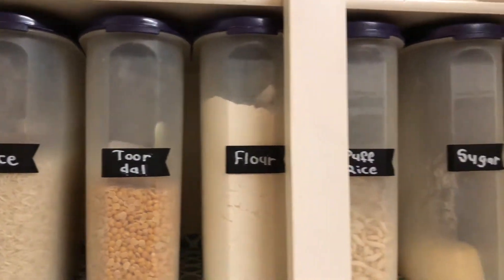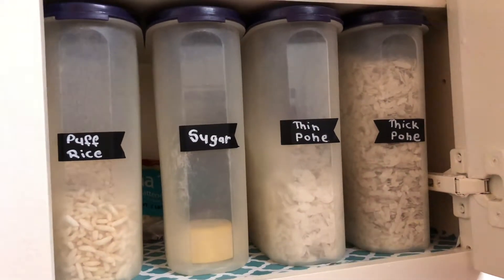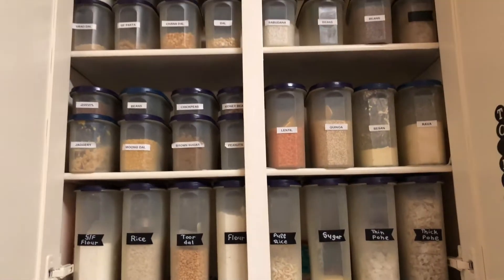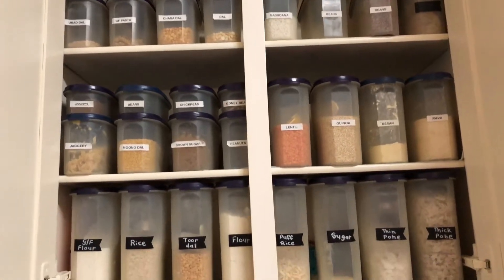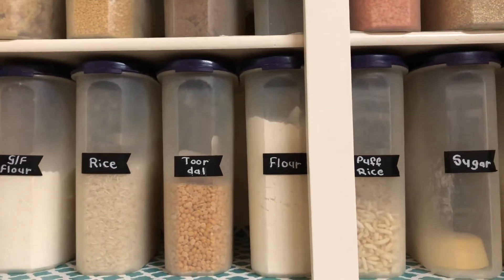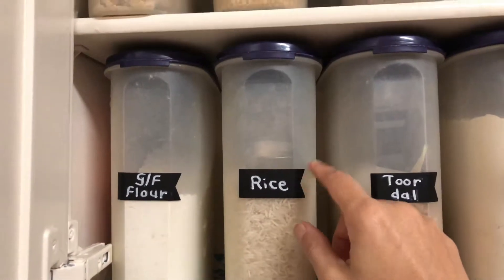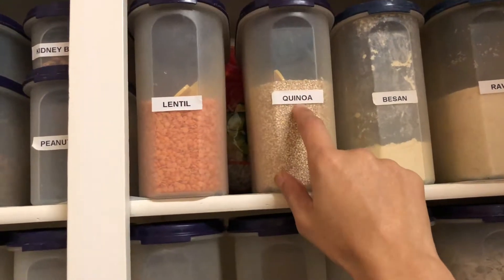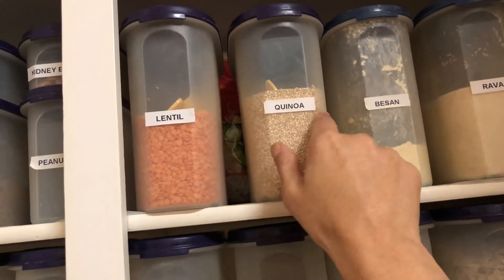On this bottom shelf I have gluten-free flour, rice flour for Indian cooking, all-purpose flour, puff fries, sugar, and more Indian items. All the containers are Tupperware brand.